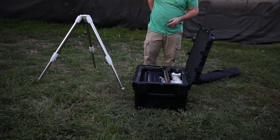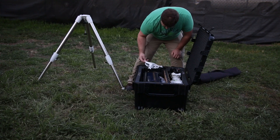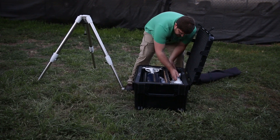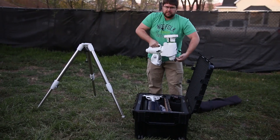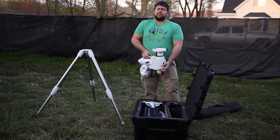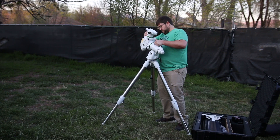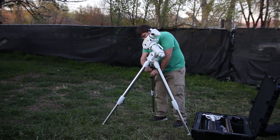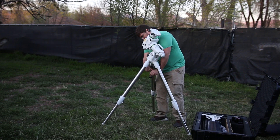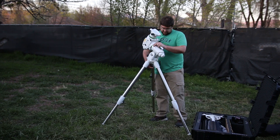Now we're going to take out the mount head and get it ready to put onto the tripod. Move some things out of the way and slowly lift it out, making sure not to snag anything. We'll set the mount right there and put this pin right into the tripod. This is why it's good to have it at least somewhat level when you put it on — that way it won't tip and fall off.